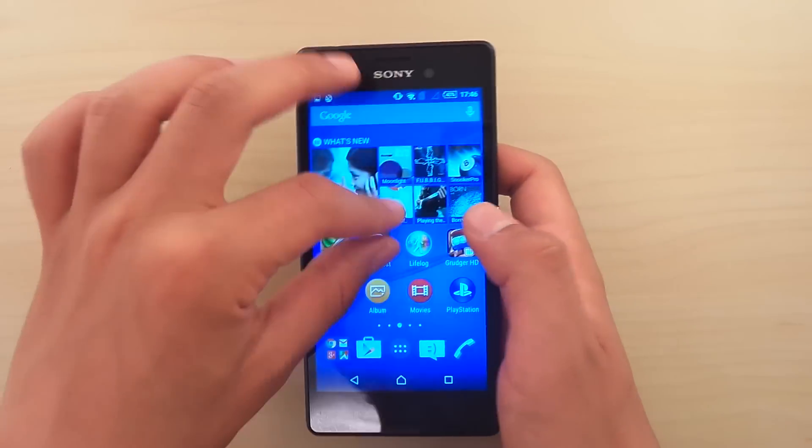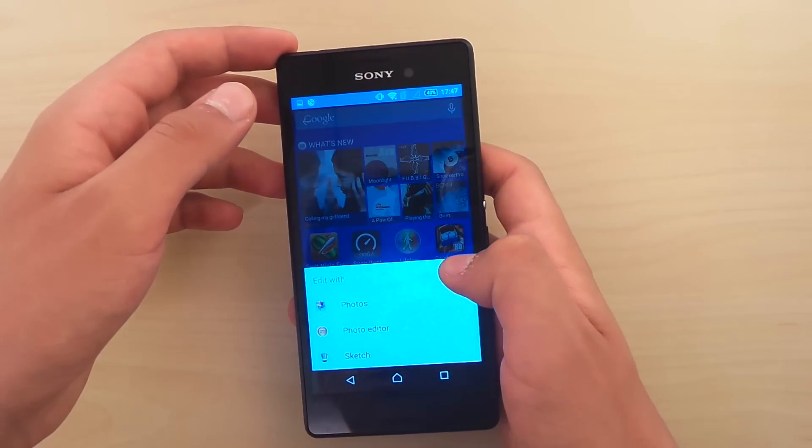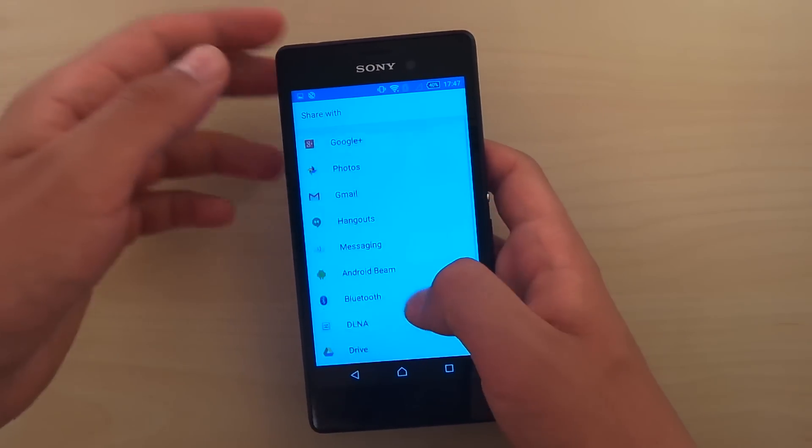I don't know, can we do anything with this screenshot? Can we share it? What can we do? We can edit it, and we can share it like that. You can go here and share it with all those things — and that's pretty cool.